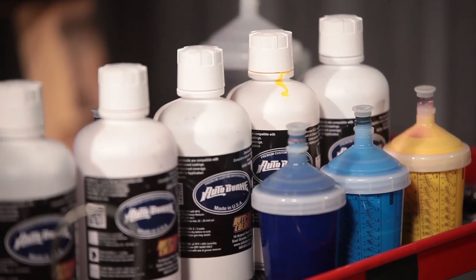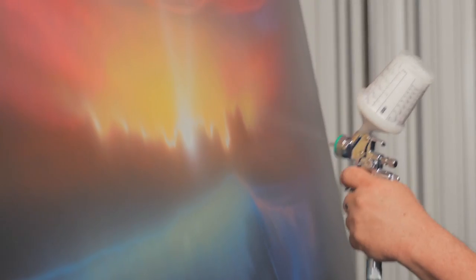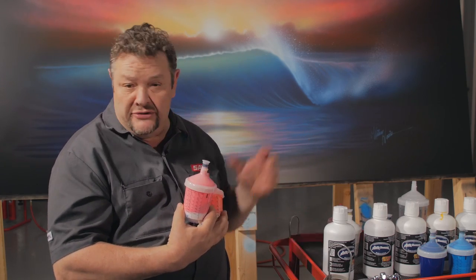It comes in a tremendous array of colors — they're not OEM match colors, they're custom colors, but just about anything you want to do. They're all completely intermixable, so I mixed a lot of these colors myself to get the particular tones I wanted to use in this scene.